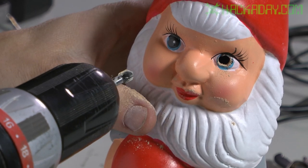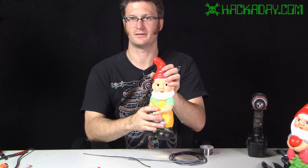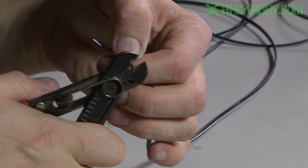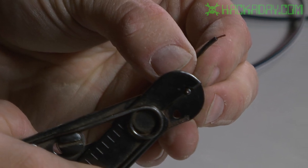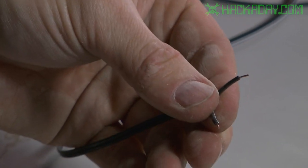So there's one hole and we'll just do the other. Now our gnome has holes where his eyes are. The next thing we're going to do is take a section of wire and strip the ends off using a wire stripper tool. It's like scissors with a notch in each blade — carefully close it and you can strip the insulation off without cutting through the conductor inside. I'm going to split the wire and strip a small section off of each end.